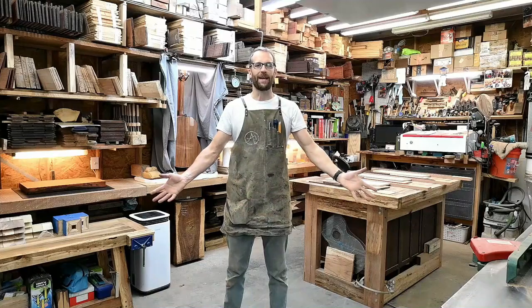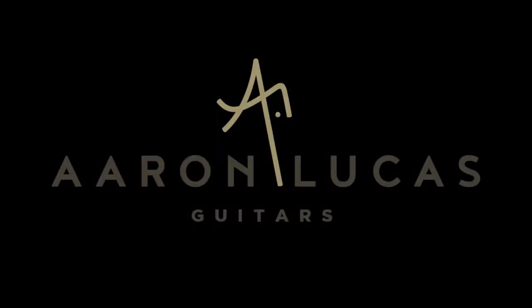Hello. My name's Aaron Lucas. Welcome to Aaron Lucas Guitars. Welcome back, Aaron Lucas Guitars.